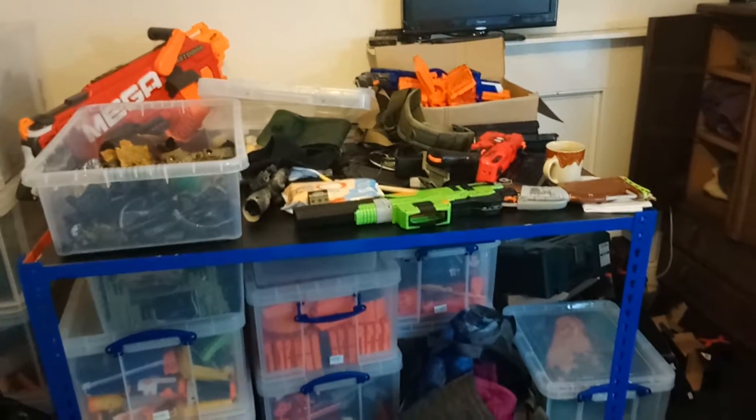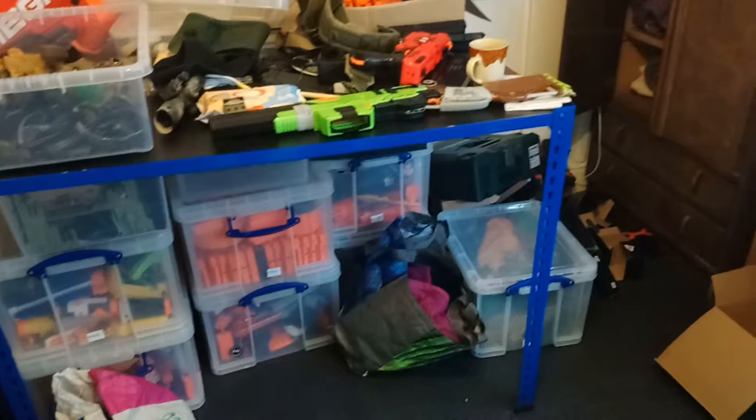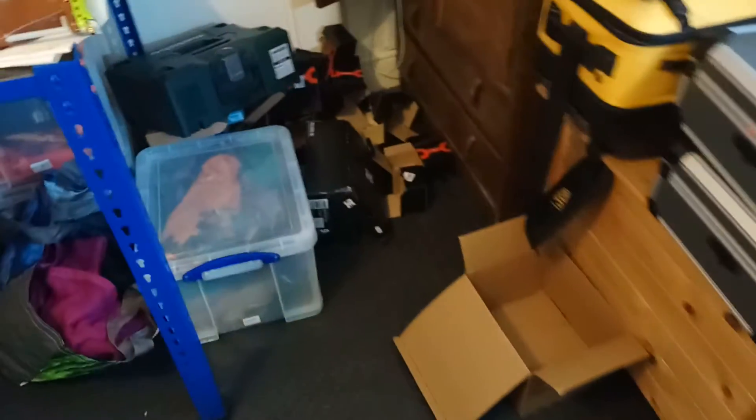I'll have to start tidying all that crap away in a minute — pack everything up, get rid of all the cardboard boxes, all the empty worker boxes from all the darts down there. As you can see, I've just got a nice collection of cardboard in my room that really should go for recycling or on the bonfire.